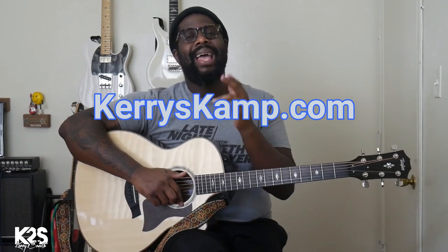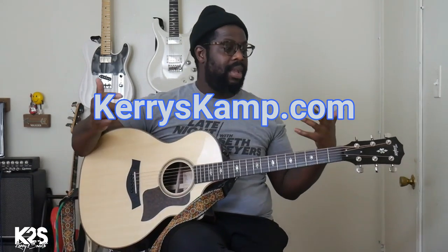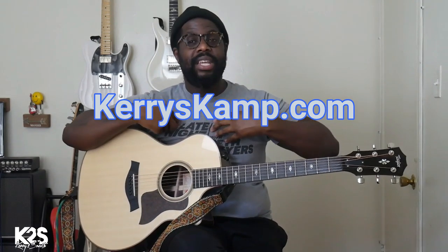If you leave a comment, I like to read through your comments — I like to see what techniques you use. What kind of acoustics do you play? I definitely want to know that from you. Also, if you like the stuff that I'm teaching but want to do an even deeper dive, I have an acoustic R&B course available on Kerry's Kamp. You can go to my website, KerryskAMP.com, and sign up to be a member if you want to learn acoustic guitar and so many other things.